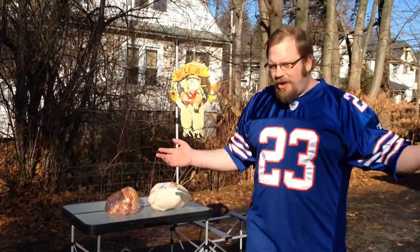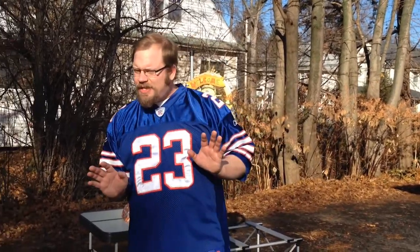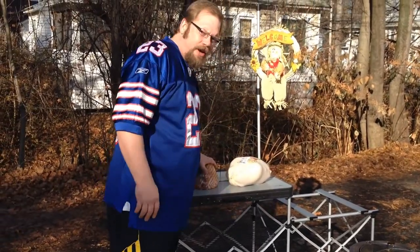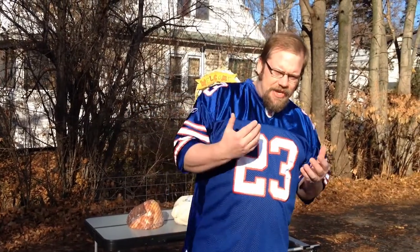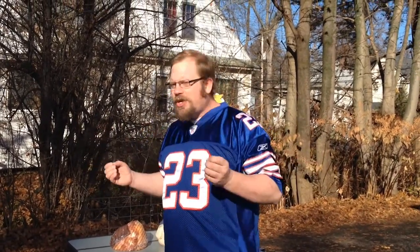Welcome to another edition of Tailgating with Bentley. Today is a very special edition — it's Thanksgiving Day. We have our turkey and our ham here, and people will tell me, David, why would you call Thanksgiving a day of tailgating? Well, I like to call it homegating, because at a tailgate you go to a football game and have a large meal centered around that game. On Thanksgiving, what do we do other than have family and friends over for a large meal centered around watching football on television?